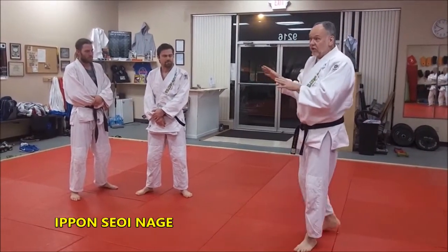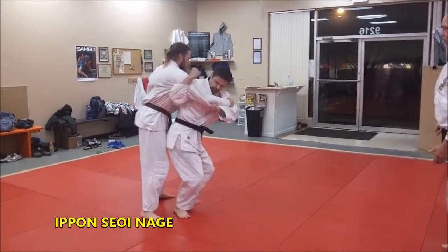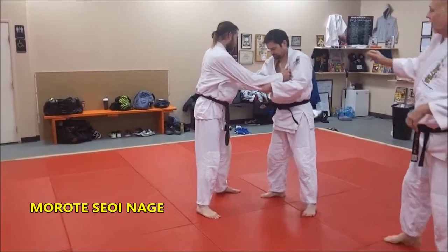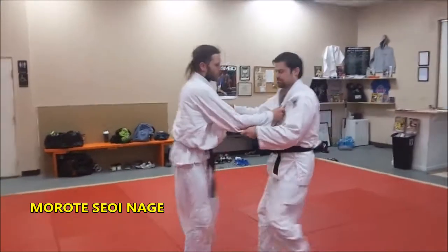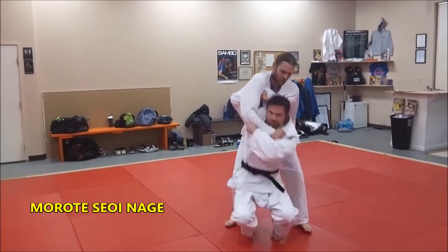We work a lot on Ippon seoi-nagi. Ippon seoi-nagi comes in like this — morote is where it comes in this way, and you can see it kind of turn around face with it. So she'll come in, and that's the morote like that — the morote seoi-nagi.